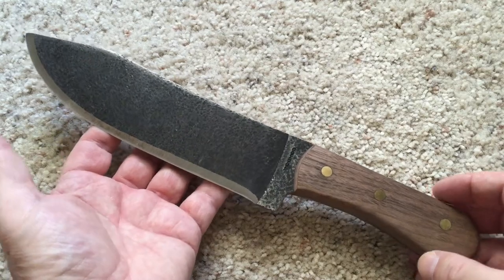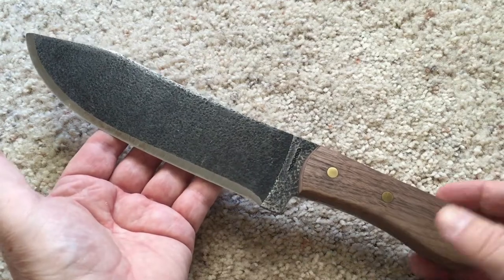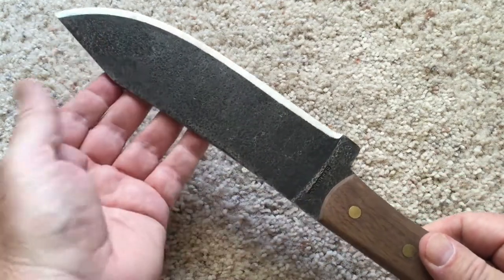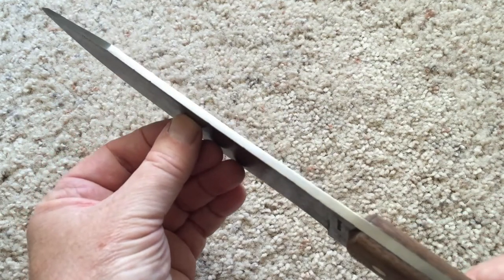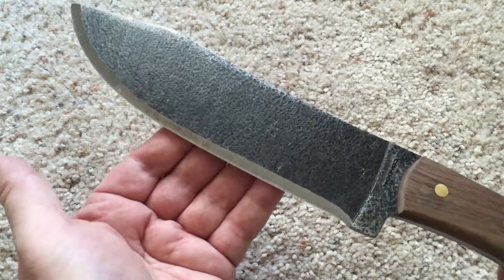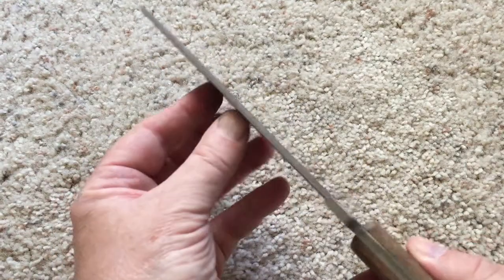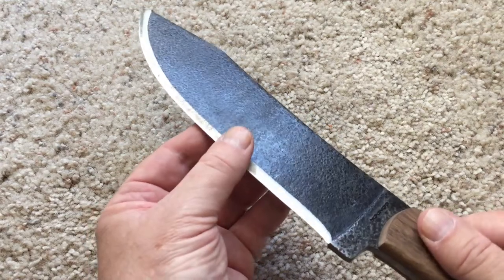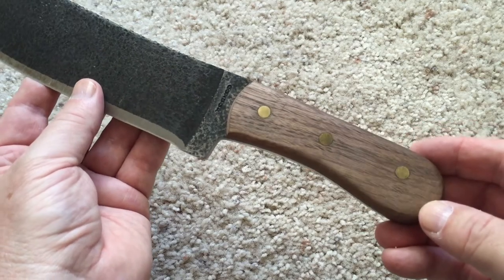Let me give you some of the specs. This has an overall length of 13 inches and the blade is 8.5 inches. The blade thickness is 3/16 of an inch. The steel is 1075, it is a flat grind, and it has hardwood handles with brass pins.